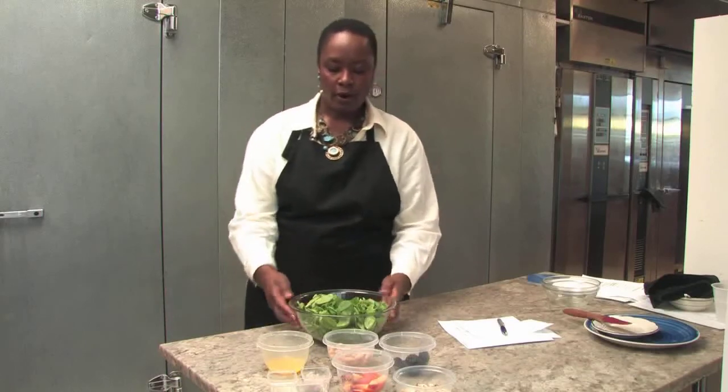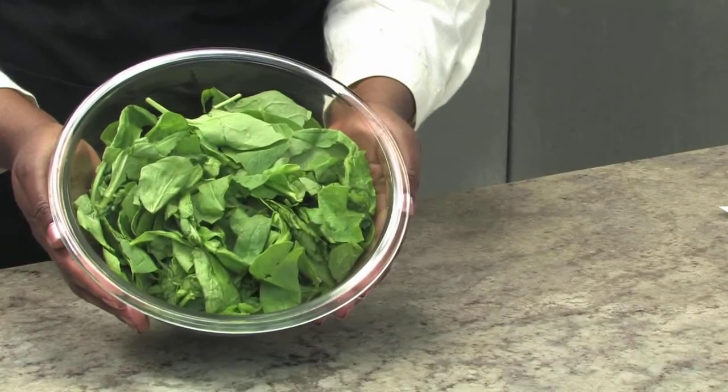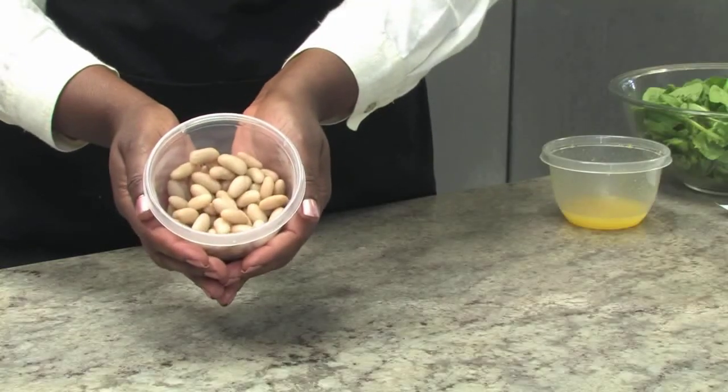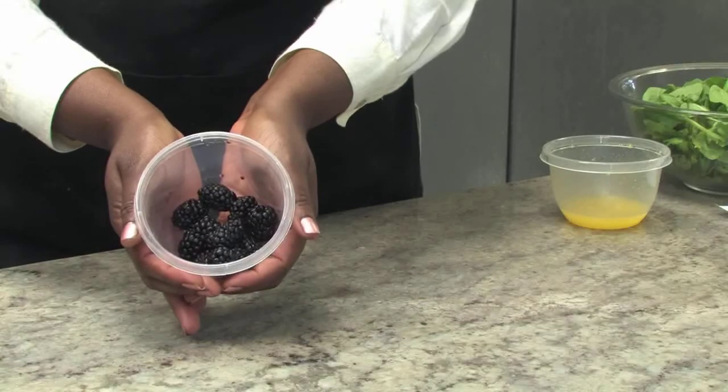The ingredients for this salad are one package of 10 ounce spinach, washed and patted dry. We have a quarter cup of freshly squeezed orange juice, a half cup of cannellini beans — we've also rinsed those off.